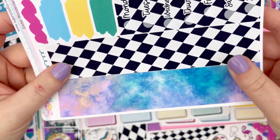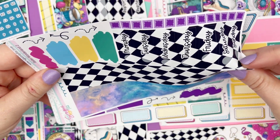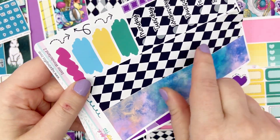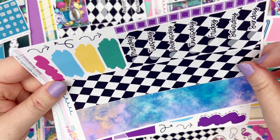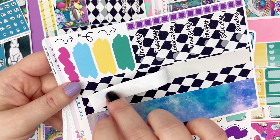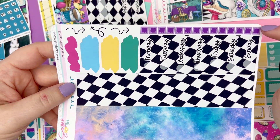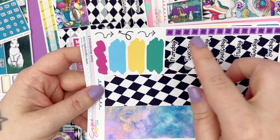Page two is going to be the bottom washi and date covers. This is four strips of 15mm washi — two strips of each color to layer up. And you get your date strips, some little checkboxes, some layering bits, and some arrows.